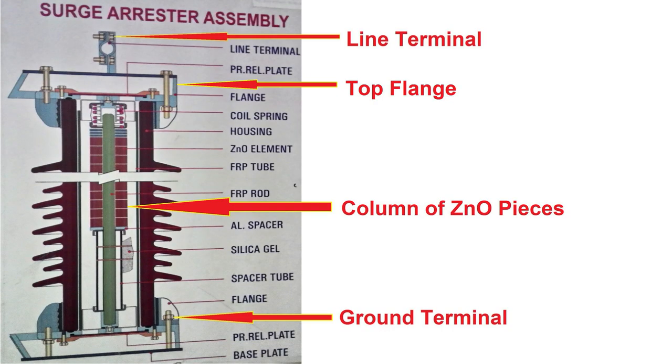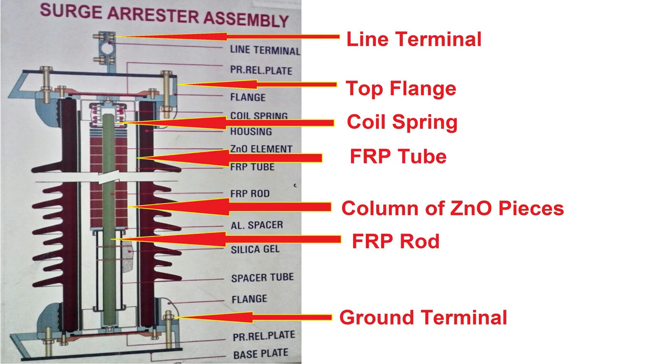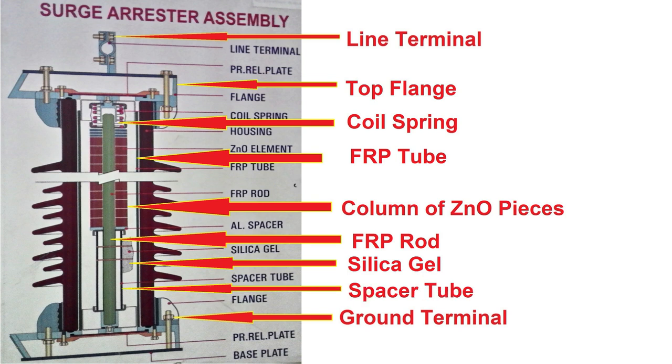As shown in the picture, we can see the top flange, a coil spring to put pressure on and hold tight the ZNO column, an FRP tube and FRP rod — where FRP means fiber reinforced plastic — used to improve mechanical strength and insulation property of Surge Arrester. Silica gel is used to keep internal parts of Surge Arrester dry. A spacer tube is used to get the desired height of Surge Arrester. Bottom flange, bottom pressure relief plate — this plate bursts out in case of Surge Arrester burst and releases the pressure — and the base plate. So this is the complete assembly of Surge Arrester.